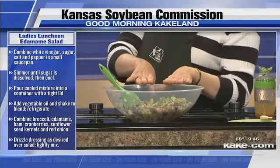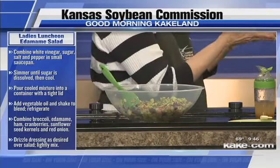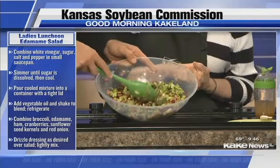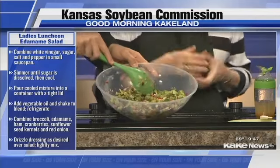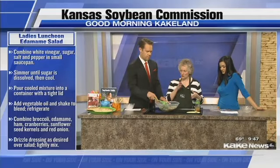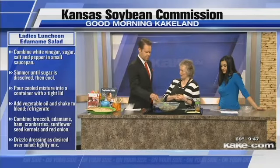I would put that in the refrigerator and let it chill. You mentioned taking it to a potluck — this would be a great one to do that with. It's a wonderful recipe, and congratulations to Margaret. I love this recipe, and it goes great with the bread we made earlier.